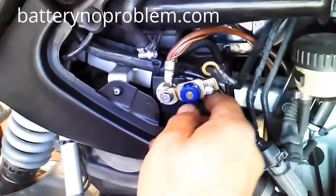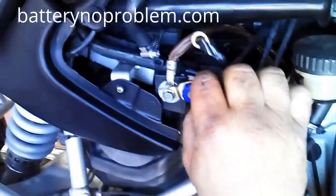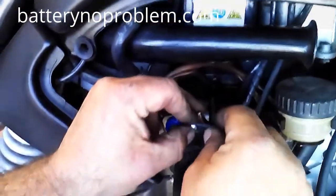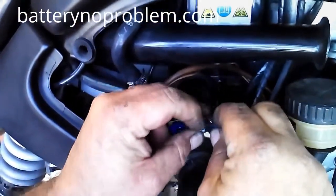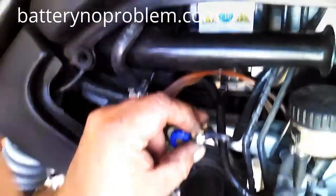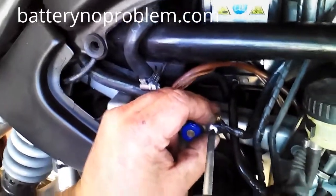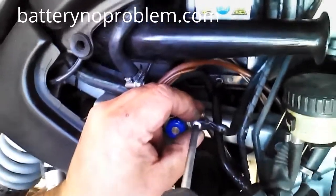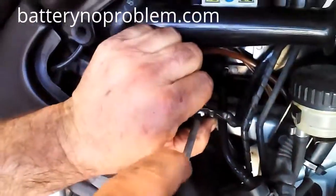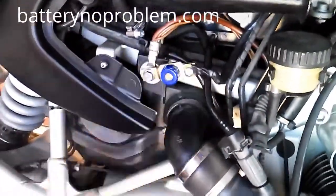One point fixed up. We now unscrew the delivered screw from the battery — no problem — and put it again with the new negative battery cable. Very important: the diameter of this negative cable has to be like the original one, more or less, to make sure there is a proper connection.